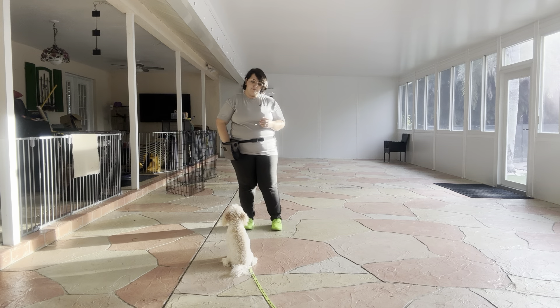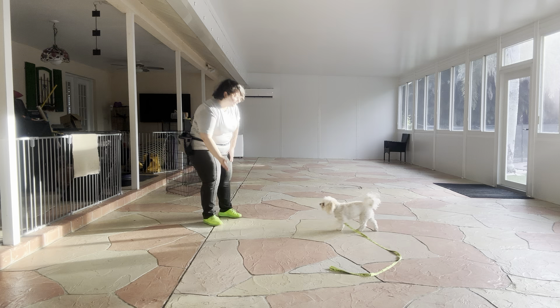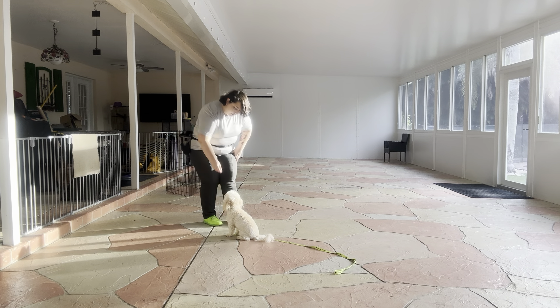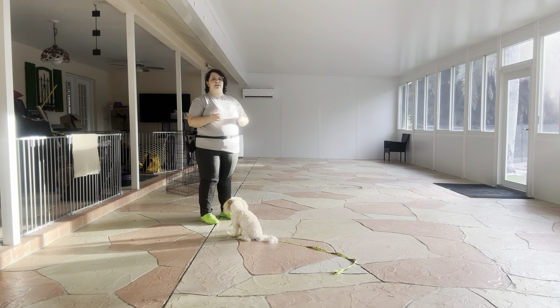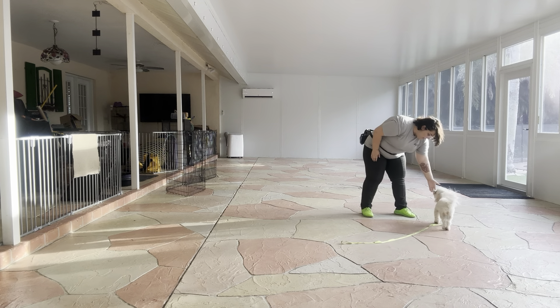So what I'm going to do, I've got some food here. Bella, touch! Yes, good girl! The second her nose touches my hand, I'm saying yes to mark that behavior and treating her. Now I'm going to move her on, and we're going to do that again. Bella, touch! Yes!